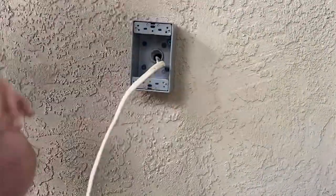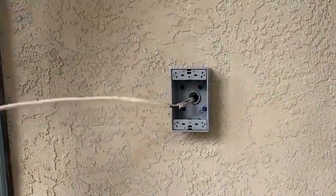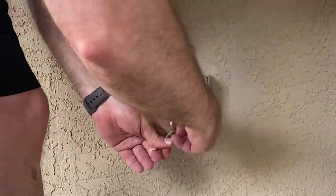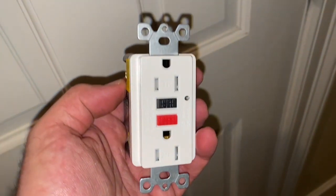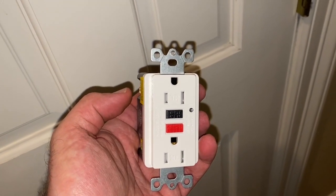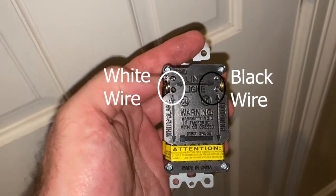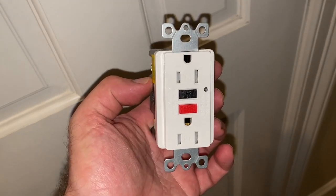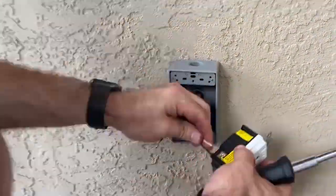I'm going to get everything straightened up and then trim and strip the wiring. I'm going to be using an Electec GFCI outlet — it has straight-in wiring and uses a screw to tighten the clamp that holds the wire into the back. This outlet is about ten dollars on Amazon and I will include a link in the description. Here I'm getting everything connected up and tightened down.